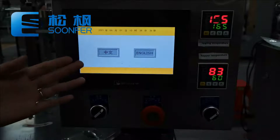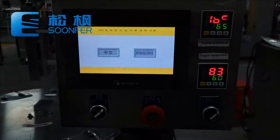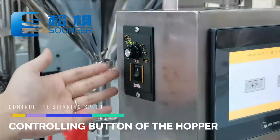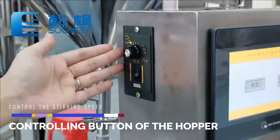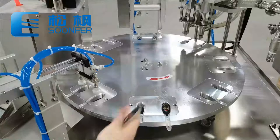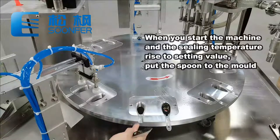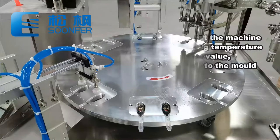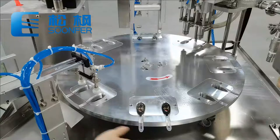Here is the controlling button of the stirring function, and this one is the speed controlling of the stirring function. In the first station, we need to put the honey spoon on the working platform by manual. If needed, we could add an automatic spoon feeding device.